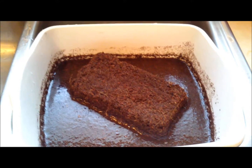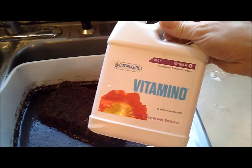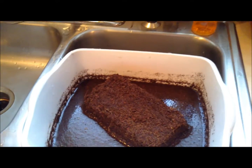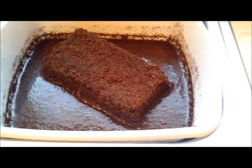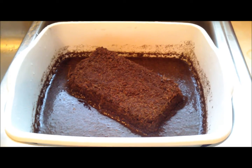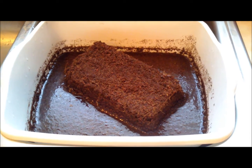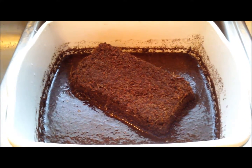We also threw about 10 milliliters of this Vitamino — this is Botanicare's B1 product. I like B1 in every drop of water, start to finish. It's a general health tonic for the plants and drives cell division, which is plant growth. It's an excellent additive.